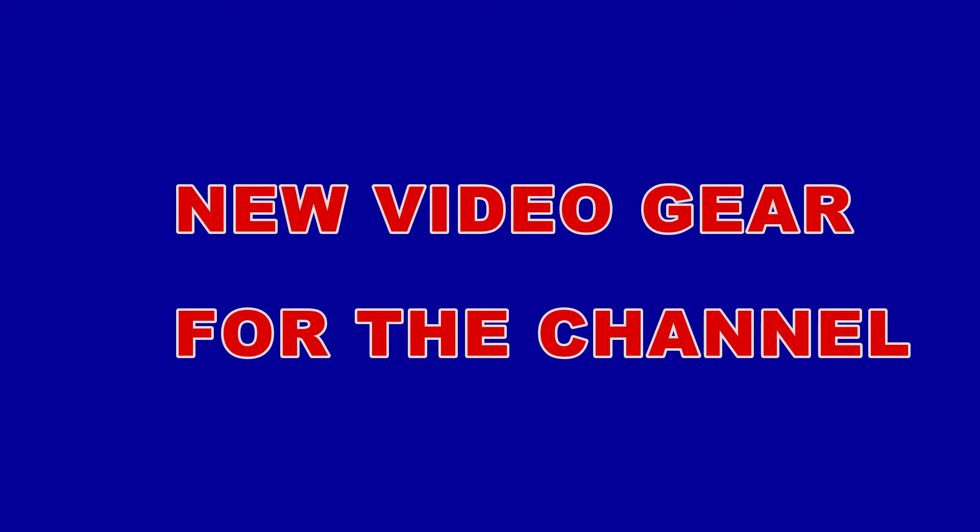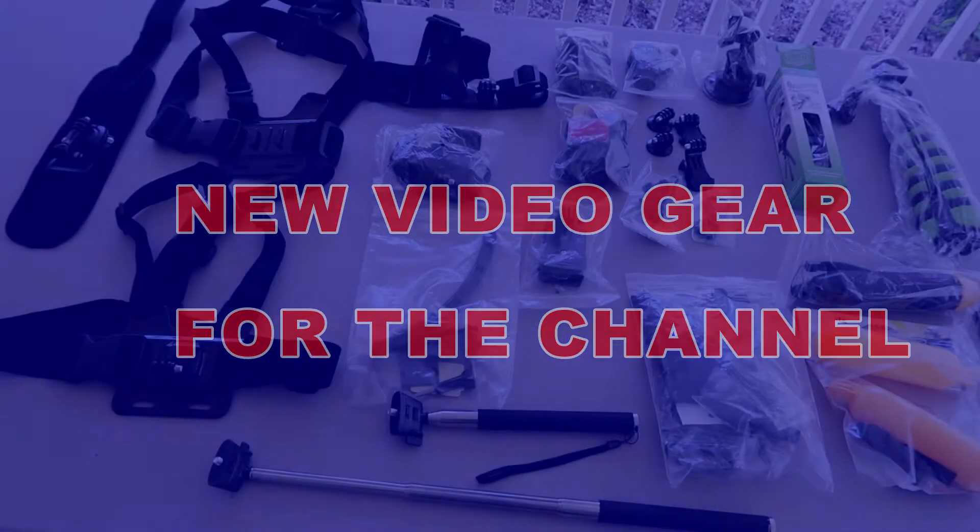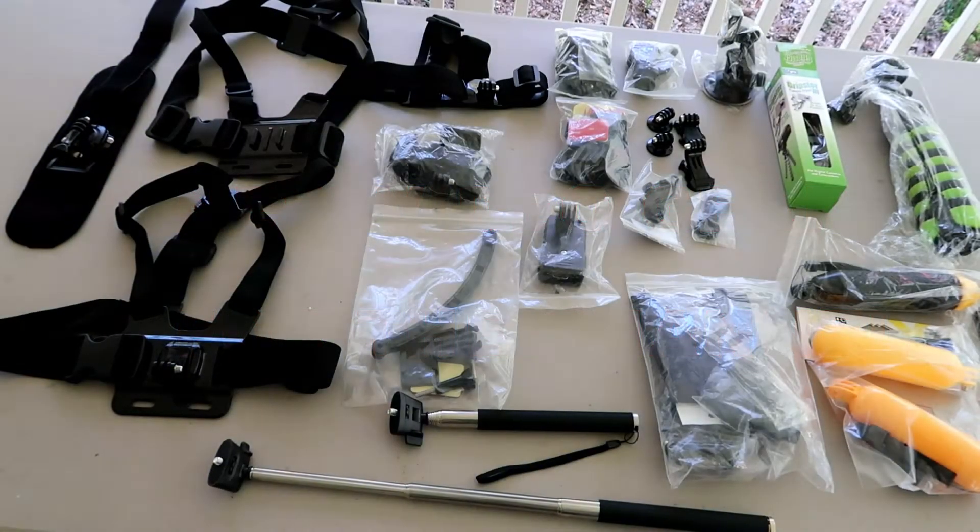Hello YouTube world, MacDaddy191181 here with the Shade Tree Survivalists. What you guys and gals are looking at right now are some of the goodies that I got from my brother Brad here recently — I guess you'd call it a Merry Christmas, Happy Birthday, Tax Season, I don't know what all.